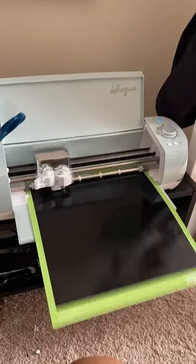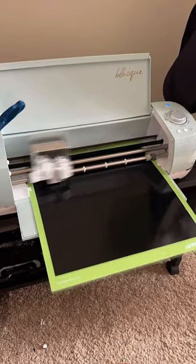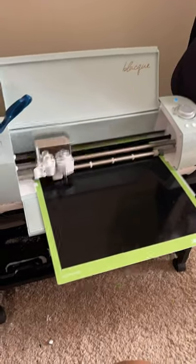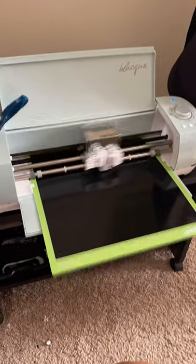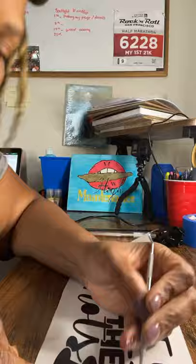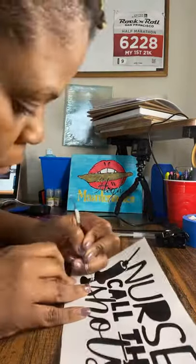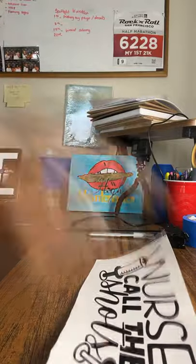Right now I have my design printing out on vinyl on the Cricut machine. I just downloaded something from Etsy and this is me printing it out. As you see, I'm weeding out everything — I'm a novice so it takes me a little time, but it was relatively simple to weed out the design.